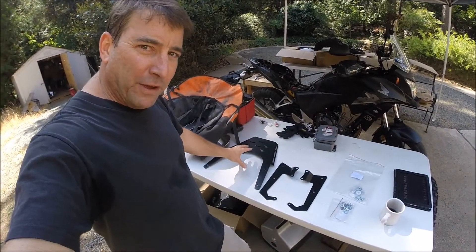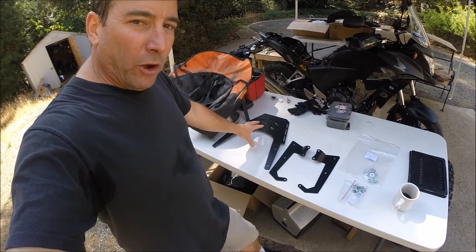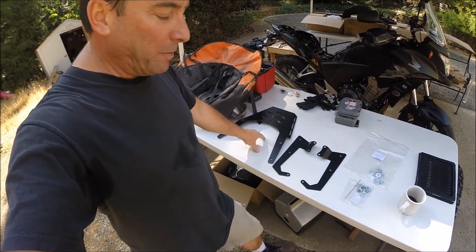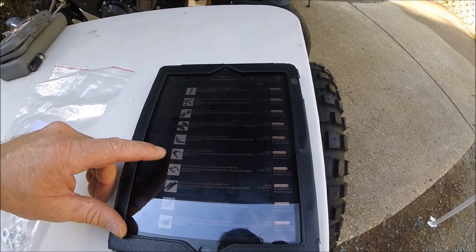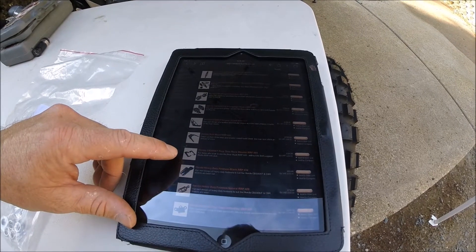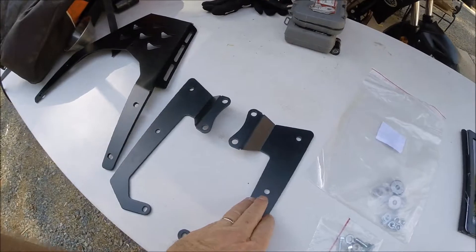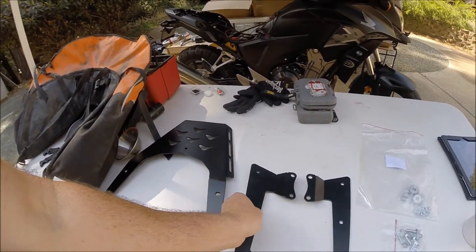One more fun piece of adventure equipment to put on the CB500X before we go on with the complete conversion of the Stage 3 kit — and that is this tail piece. The part numbers are: the rear rack RRP 445 and the rear solo rack mounts RRP 444.